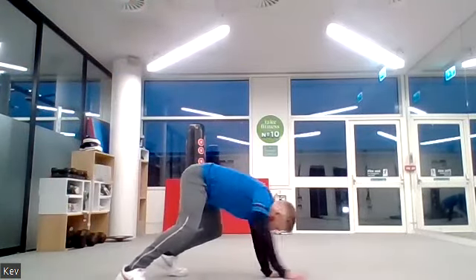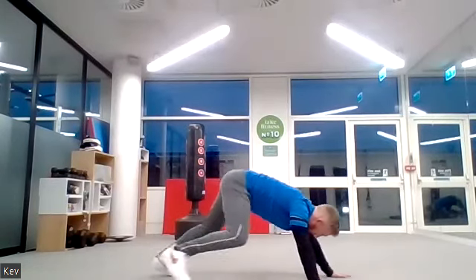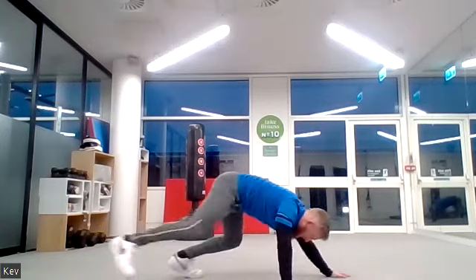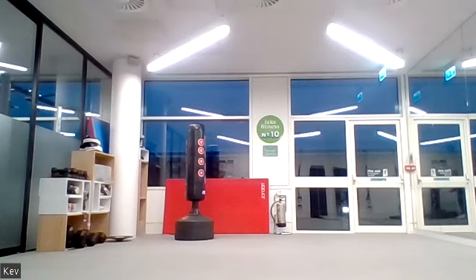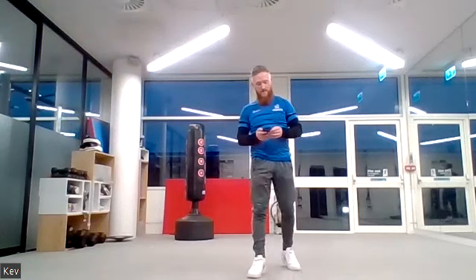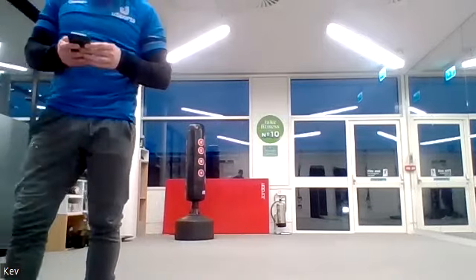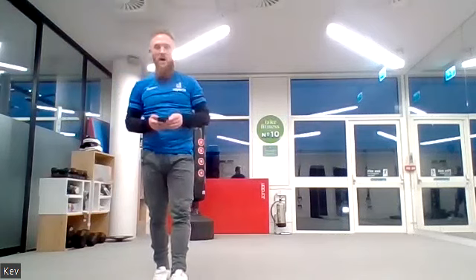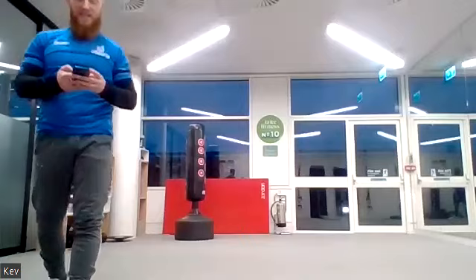Three, two, one. Now bear crawls — an upper body exercise. Make sure there's a nice big distance between your hands and feet. Crawl forward, crawl backwards, stay on your toes. Off we go! Ten seconds left. Five, four, three, two, one. Well done — take a little breather, 30 seconds rest.